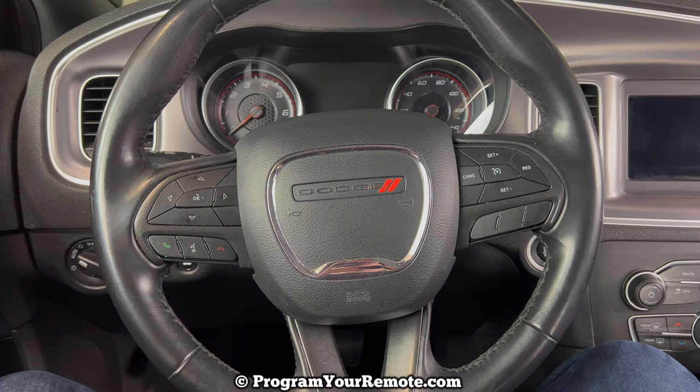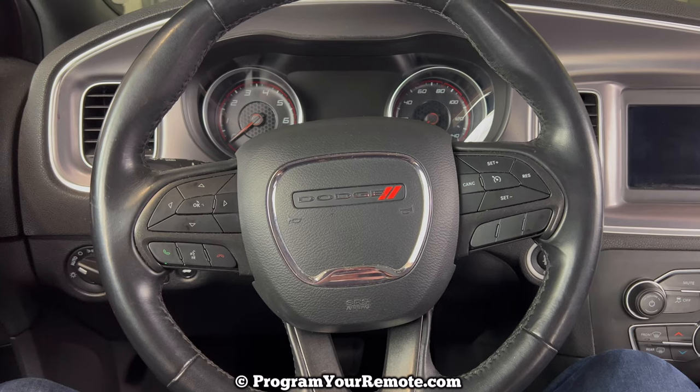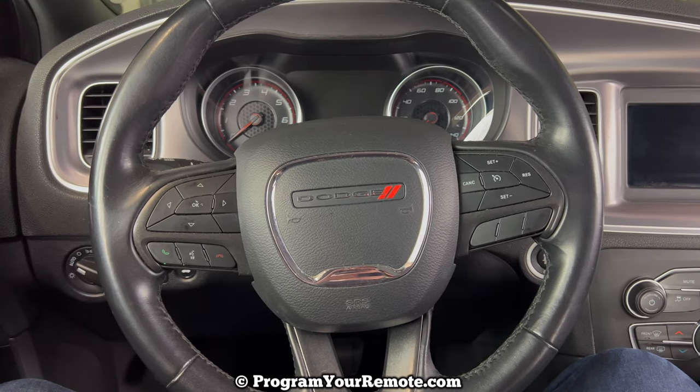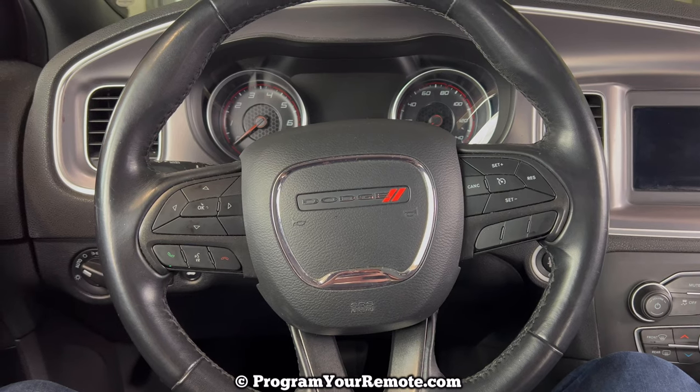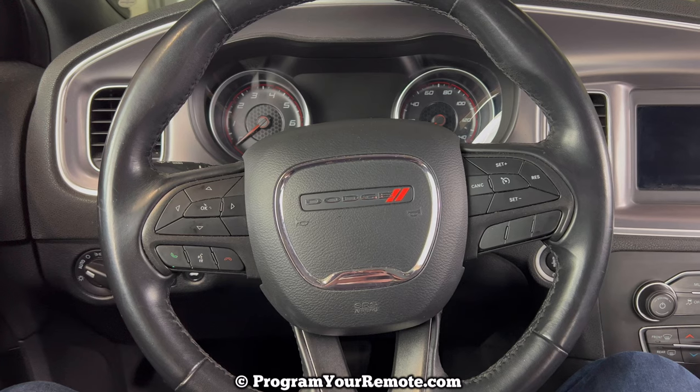What's up everyone? Welcome to Program Your Remote. Today we're going to take a look at how to reset the oil life on a 2019 Dodge Charger. I'm going to be working on a 2019 Charger in the video, but it will be the same on several different years.